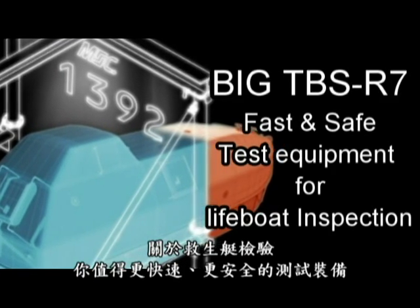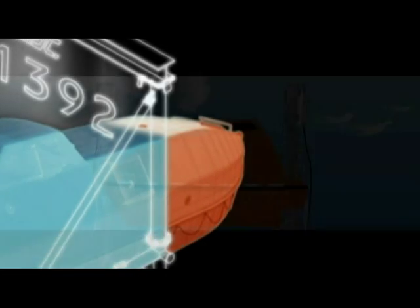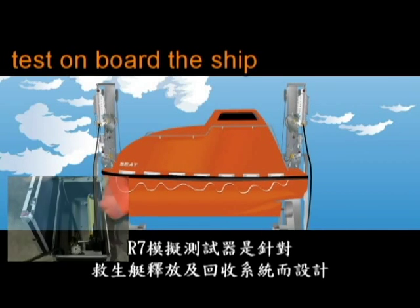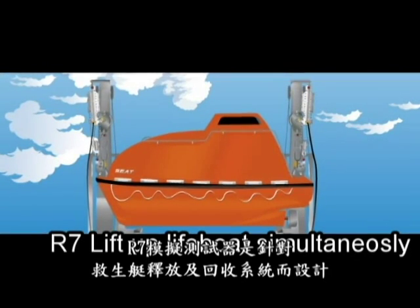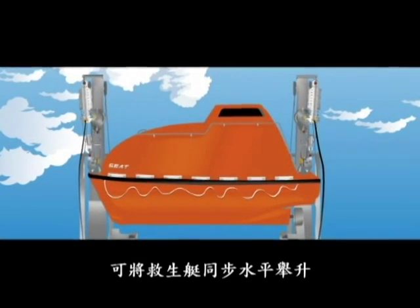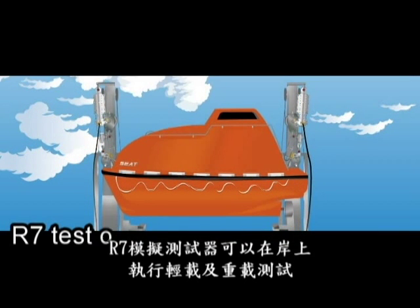Now we have fast and safe test equipment for lifeboat inspection. It is called R7. R7 is a simulation test kit for the lifeboat release and retrieval system — it lifts the lifeboat up simultaneously. R7 carries out the offload release test, and you don't have to put the boat into the water.